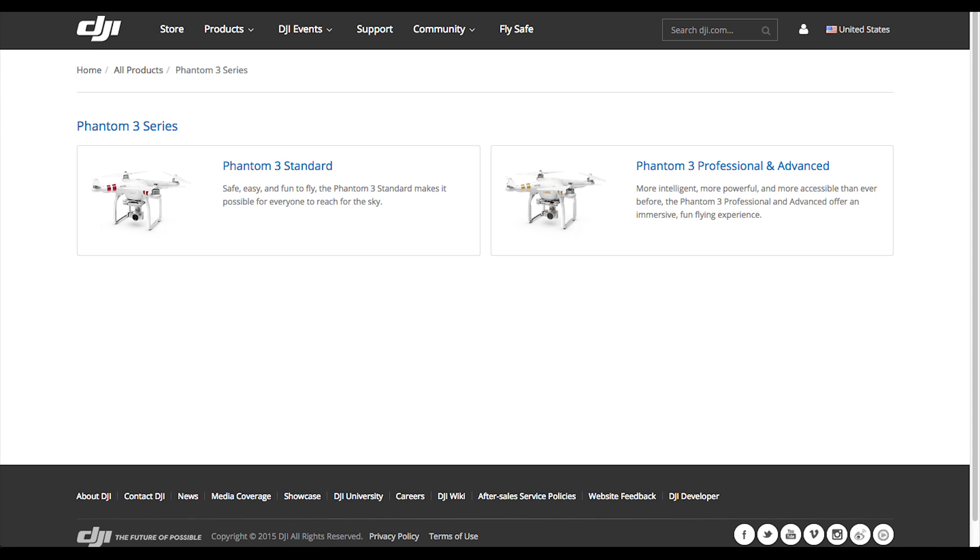I really like what DJI is doing — bringing quadrocopter and aerial photography and videography to a much more affordable level for the masses, for people who just want to own their own drone or quadrocopter, whatever you want to call it, and that they can shoot and use on a regular basis.